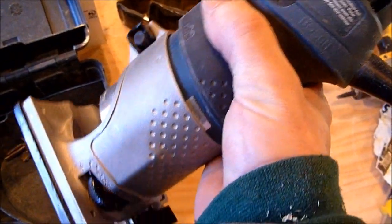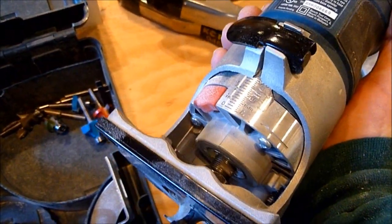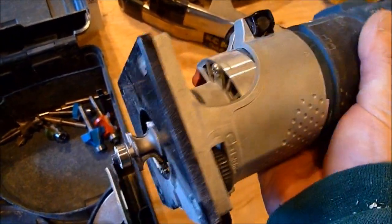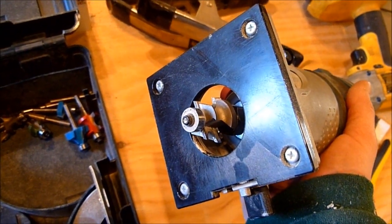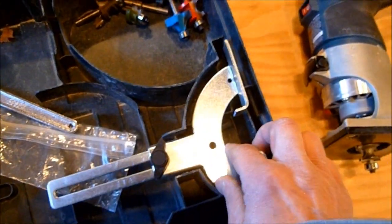The beauty of this thing is that you can really hold it one-handed, and that is huge. You can hold the piece of wood while you're routing it and hold this in the other hand, and it's stable. The square base is very useful to run along a straight edge. They also give you a fence with it.